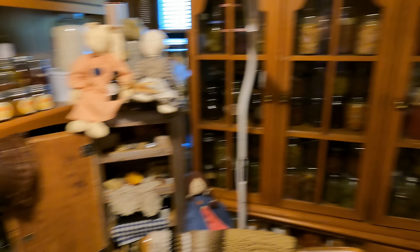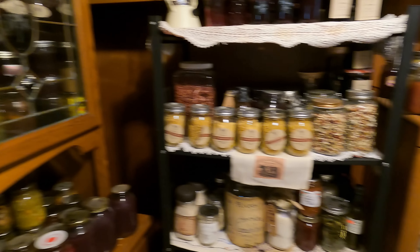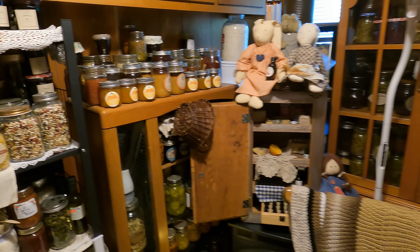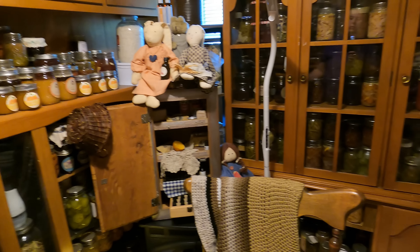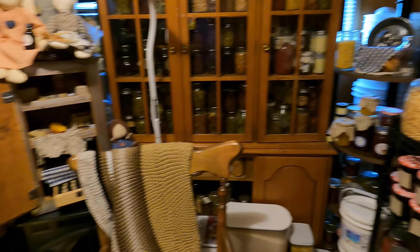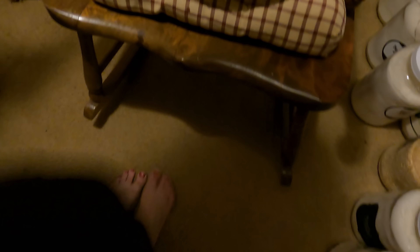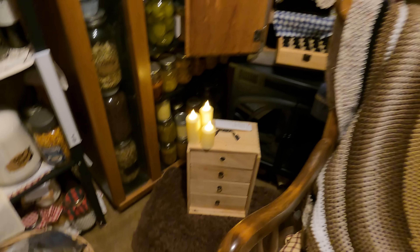I need to organize in there a little bit, and then I need to organize the top of this one a little bit. But we are going to continue on the out porch pantry and continue to work on that. As I get that empty, I'm slowly taking stuff out of here and putting it in there. The floor in that one is concrete and can handle a lot more weight. People talked about the weight in here — I am concerned about it, but we have no problems whatsoever.